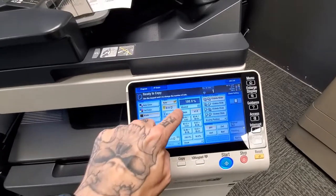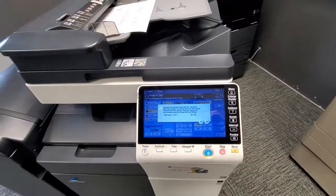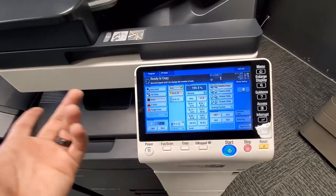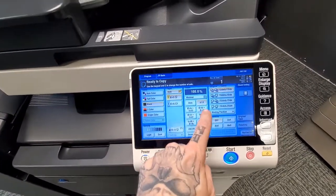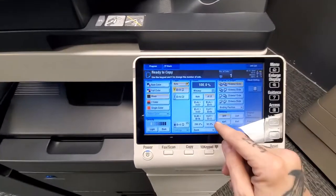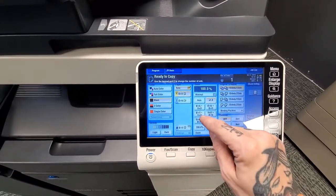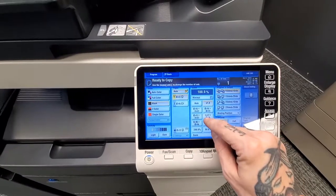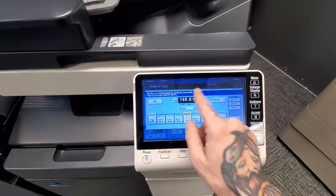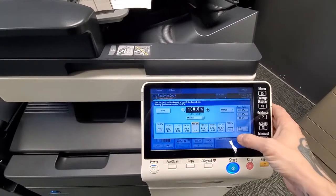Here are your zoom settings. There is an automatic zoom that sets the exact size to correspond to your paper. '1' is regular 100%. There are also pre-mapped sizes — for example, 8.5-by-11 to 11-by-17, or 11-by-17 to shrink down to 8.5-by-11. You can also hit the zoom button and enter whatever zoom settings you like using the zoom ratios provided.